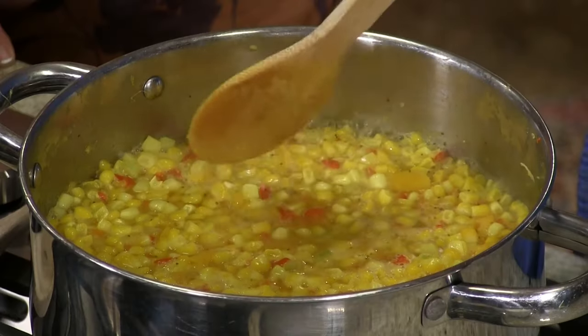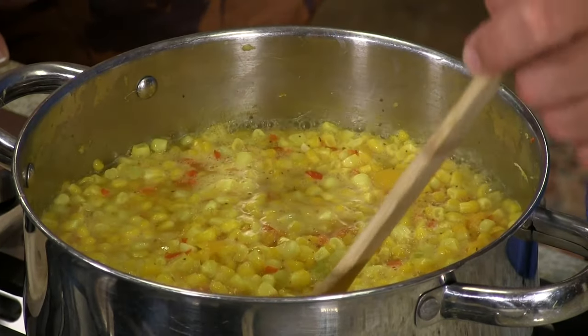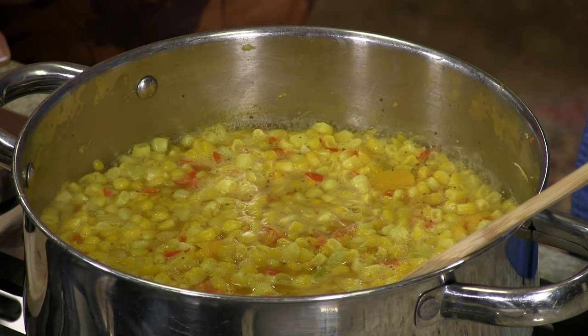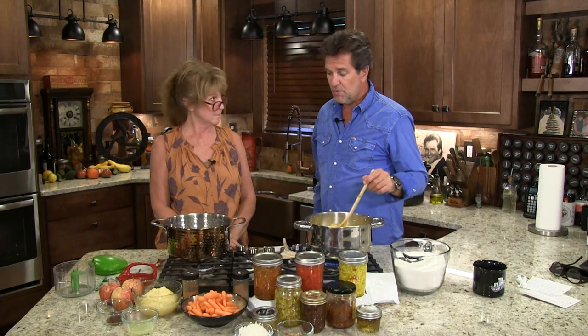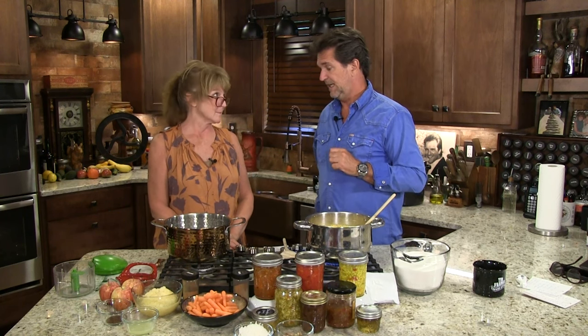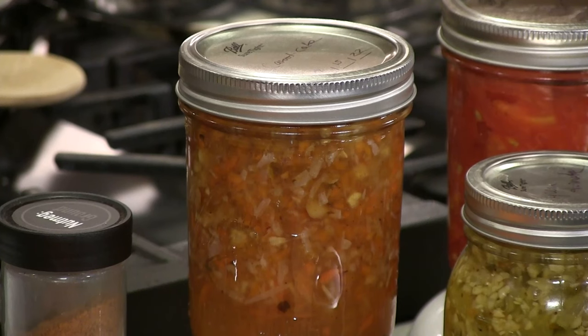Now that smell right there — that's what I remember from Papaw's kitchen, from Mom's kitchen. That pickled, wonderful relish smell. Now, your beautiful, wonderful, special thing which I really enjoyed the other day is a carrot cake preserve — jelly, whatever you want to call it. It's all the stuff you love in a dessert, and I thought on a biscuit.